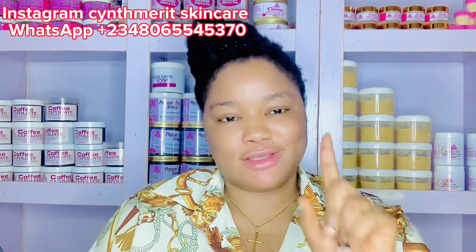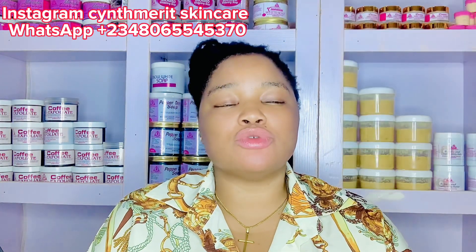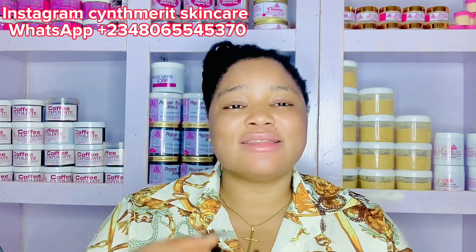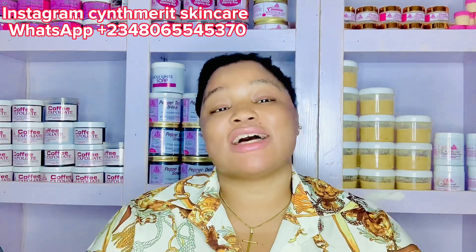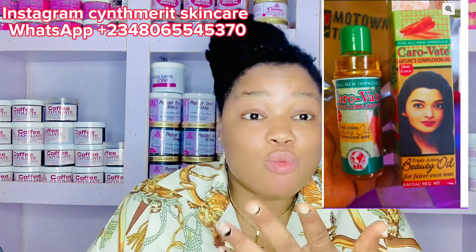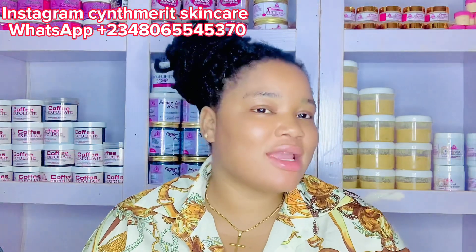Number eight, the last one, is Caravate. Caravate is mostly used for mulatto soap because it contains carrots. If you want to make products or mulatto soap that contain carrots, look for oils that contain carrots — Caravate is a carrot oil. It's a very nice oil that lightens the skin, clears the skin, and helps treat the skin. It's a must-add to your mulatto soap.